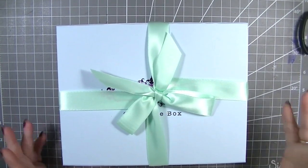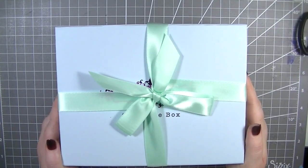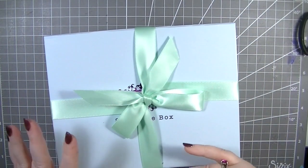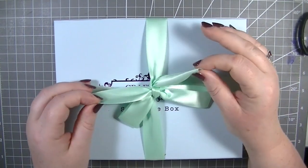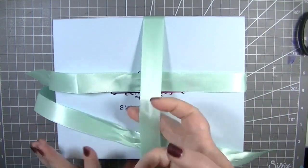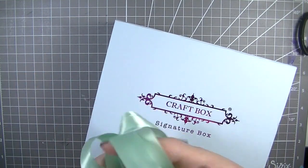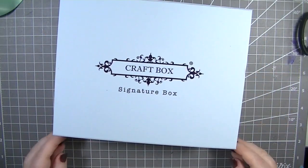Welcome back to my YouTube channel, it's Don here. Today this has arrived in the post — it is my craft box for this month. I haven't opened it, I've just taken it out of the packaging because it always comes in a box. It's wrapped up in this gorgeous mint ribbon — if I remember rightly we got that a few months ago as well.